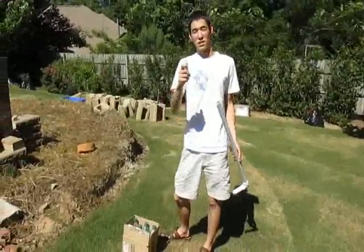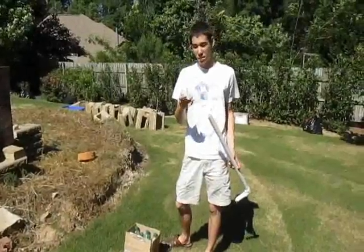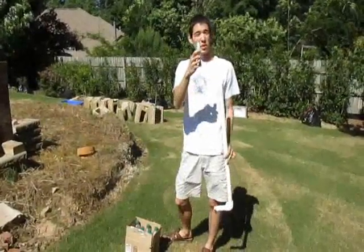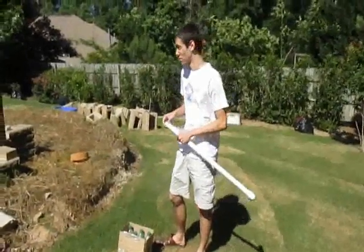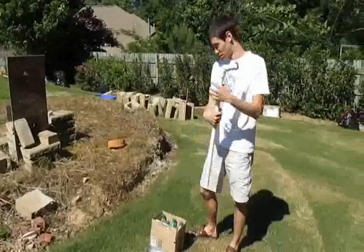So last but not least, hopefully we can get these to penetrate. Really heavy, metal, aerodynamic. It's pretty blunt, so it's going to have to hit with a lot of force. And it fits perfectly.